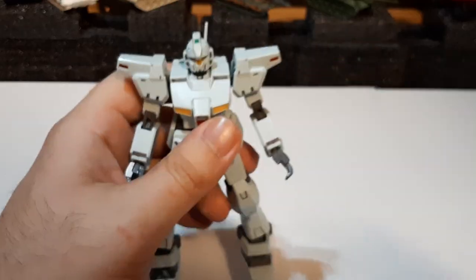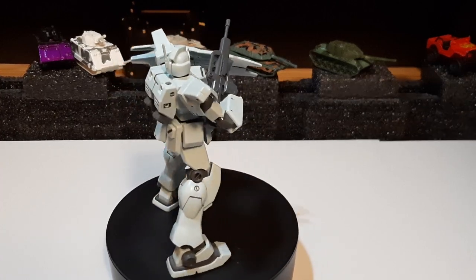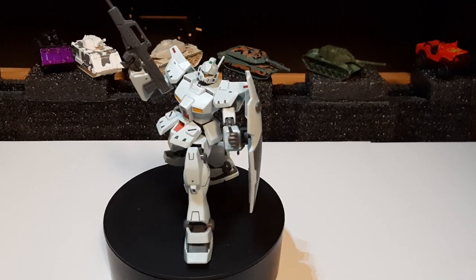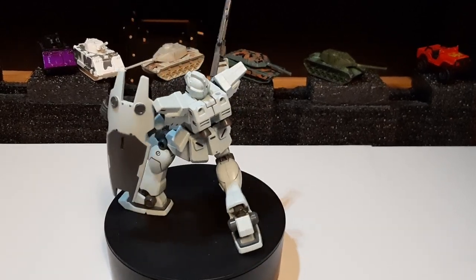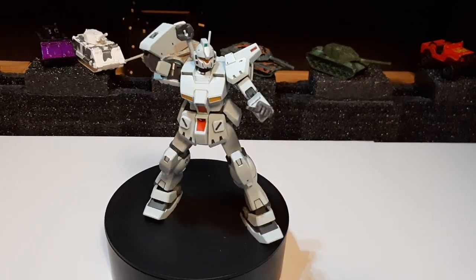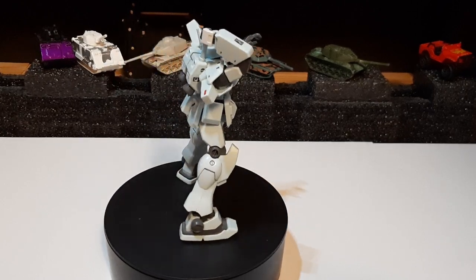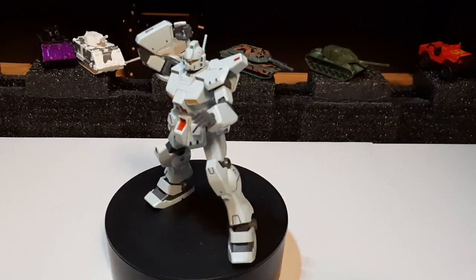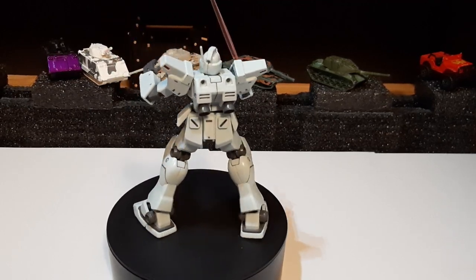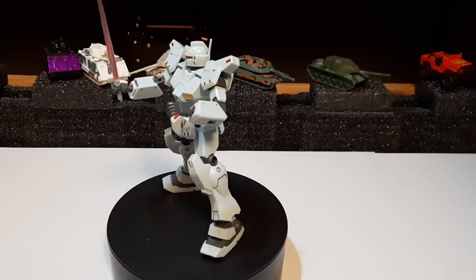The GM Custom holds up pretty nicely despite its age. It's a sturdy model kit; posability is decent — it may not match modern kits but it still has a good range of motion, with double-jointed arms and ball-joint legs. The detail work and sculpting are good for a GM-type suit. I would recommend picking up a GM Custom if you see one — it's a great model kit. This is Pirate Ordinance signing out, and I'll see you guys on the next one.